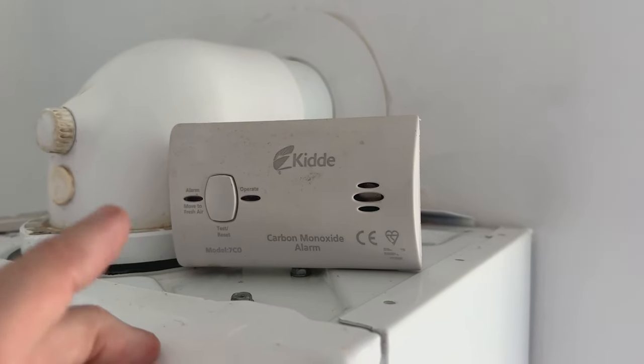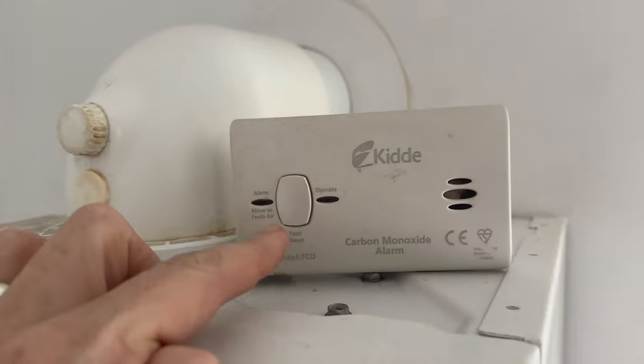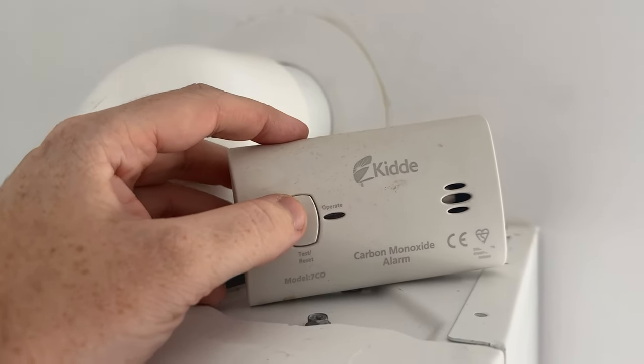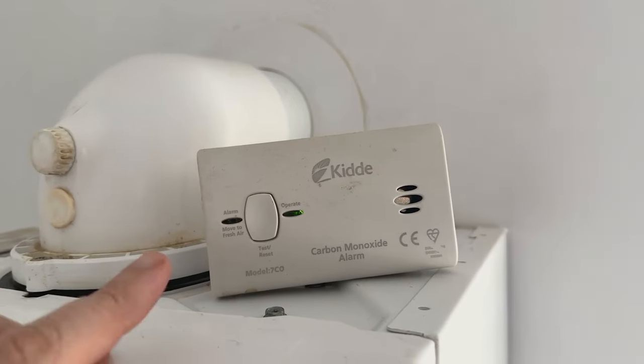A lot of these carbon monoxide alarms are the same. You have a test button here. What you need to do is you hold it in or press it depending on which device. So this one here, you need to press it.